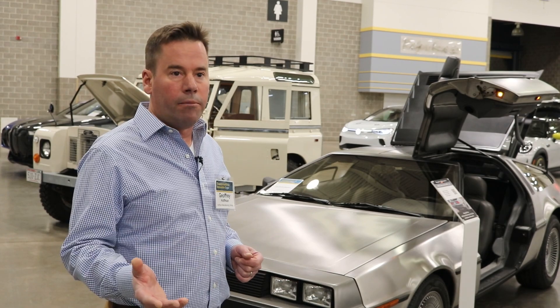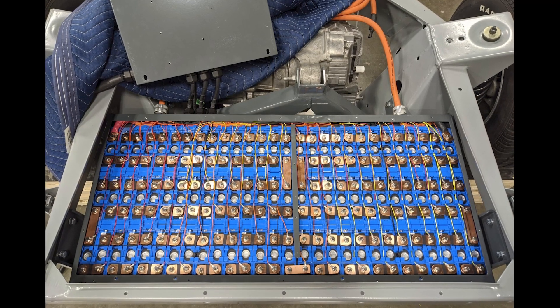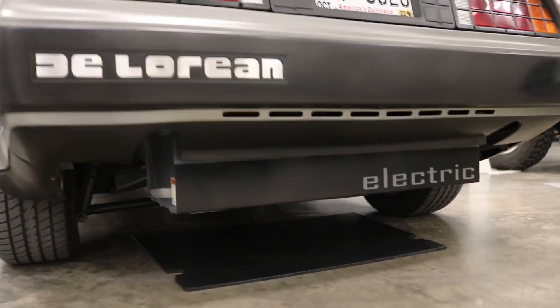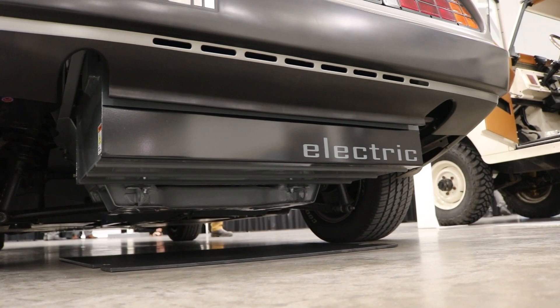The batteries are not Tesla batteries — they're CALBs. This system is just under 400 volts and it's a 25 kilowatt hour pack in there. That'll give us about 70 miles of range.